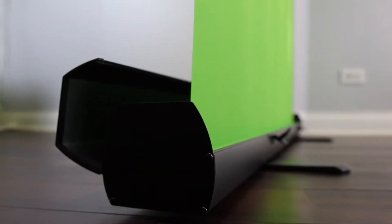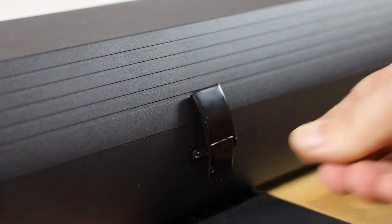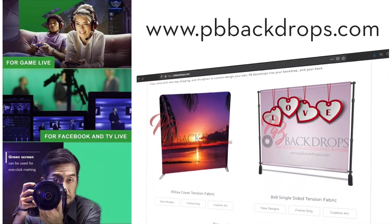Finally, a green screen backdrop with literally no setup time. The green screen Auto-Up Backdrop Stand is available now at pbbackdrops.com, as well as backdrops and stands,